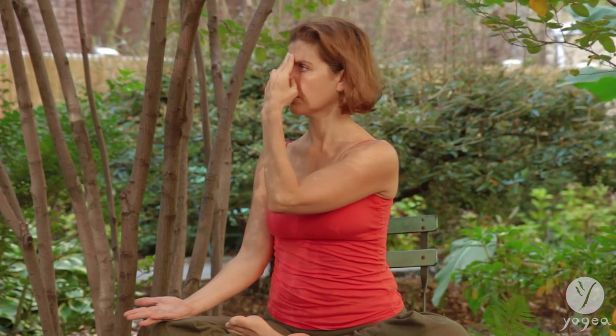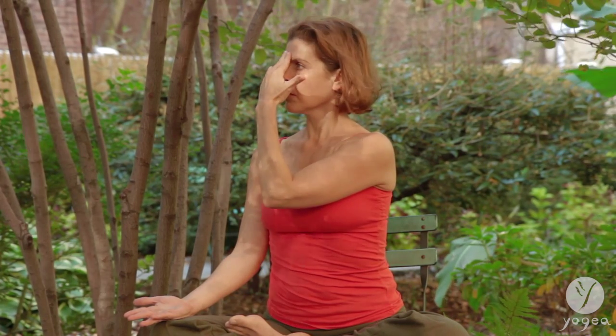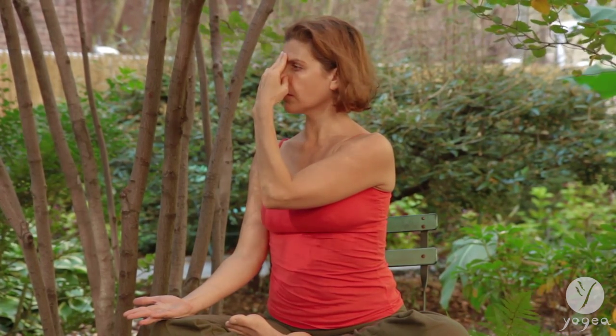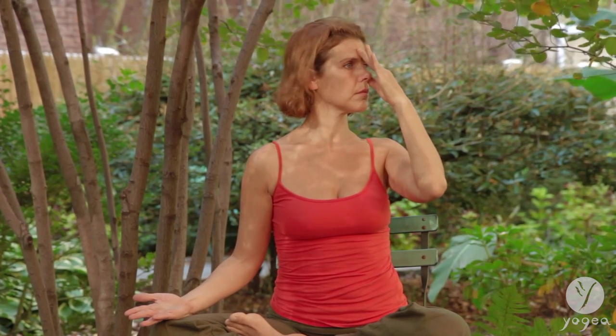Hold and block both nostrils. Inhale through the left, close. Exhale right. Inhale through the right, extend the inhalation now. Hold, extend the retention. And exhale as slowly as you can.